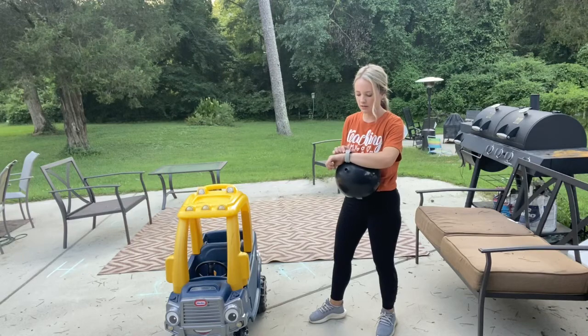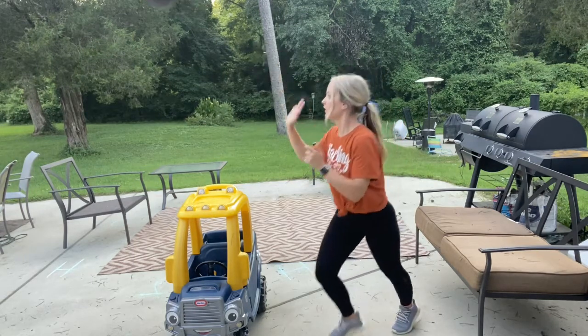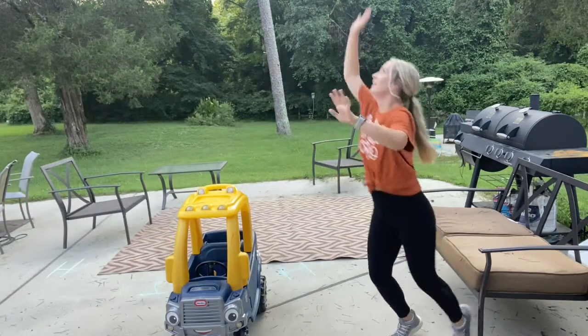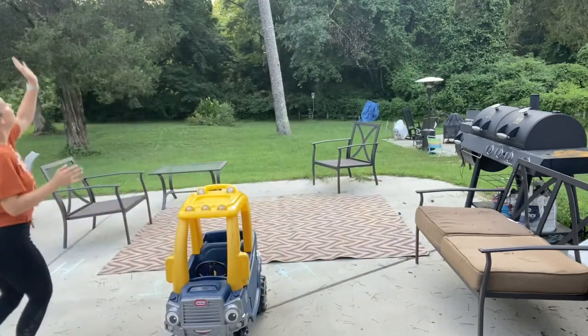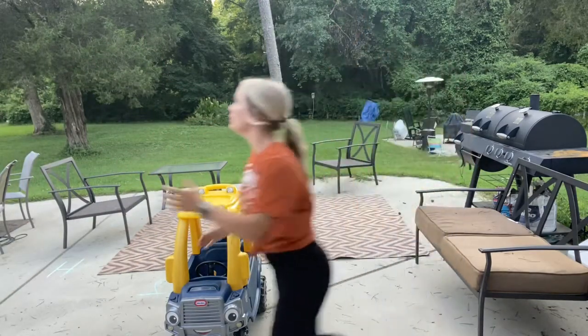So I have my net here, and I'm going to strike my balloon over my net for 30 seconds. You're going to run around and strike it to yourself. See if you can change hands while you do it. Ten more seconds.